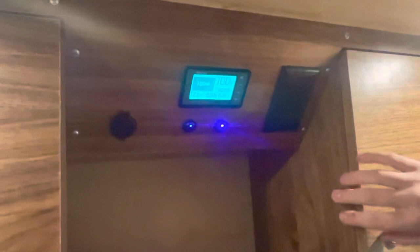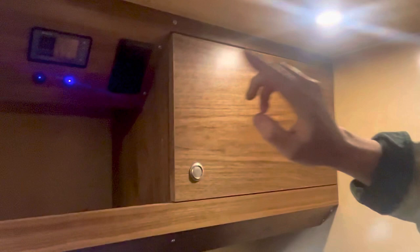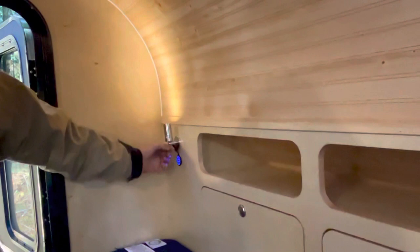Here we've got oak cabinetry with adjustable shelving and plenty of storage. This is all soft-closing, push-latch hardware, with more storage throughout. If you turn around, there are nice adjustable reading lights that swivel around nicely. There's another USB socket and plenty of storage up here for your laptop or phone if you need to charge it at night.